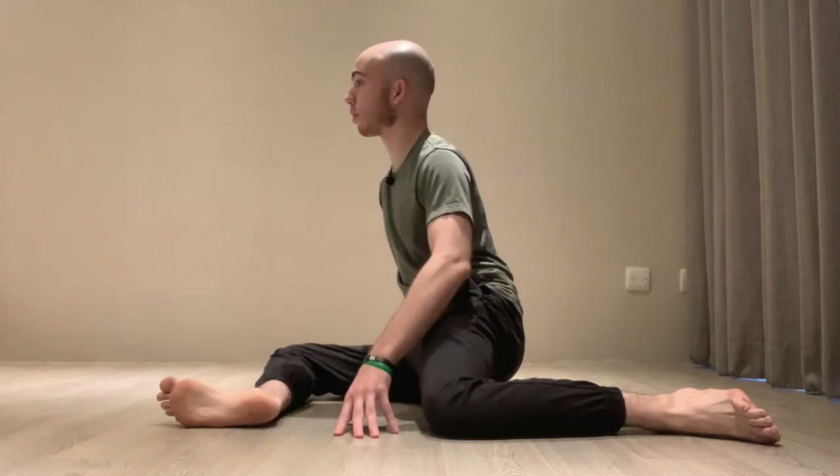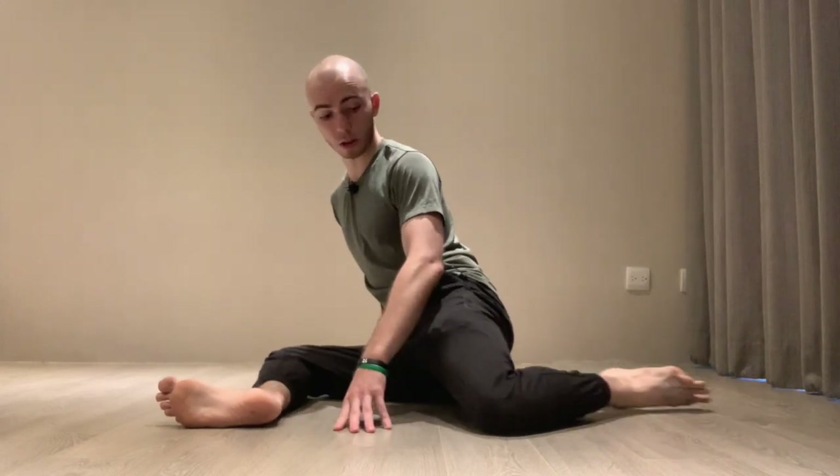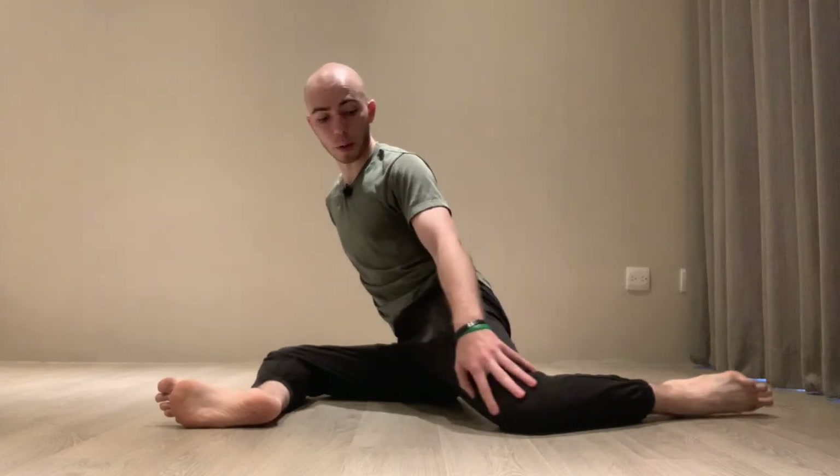We're going to do this exercise for the front hip. If you don't feel comfortable in this position or can't keep your body upright, you can adjust your back foot — move it backwards, bring the foot in, adjust the angle of your ankle. That's all fine. We're focusing on this front hip.